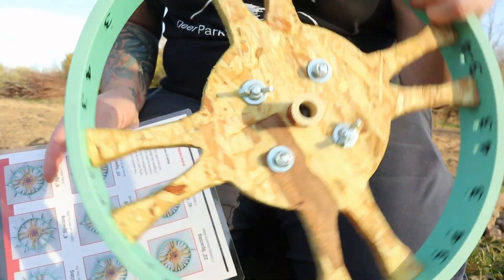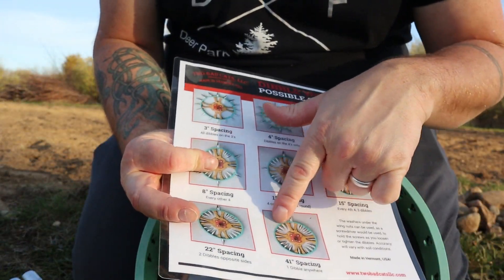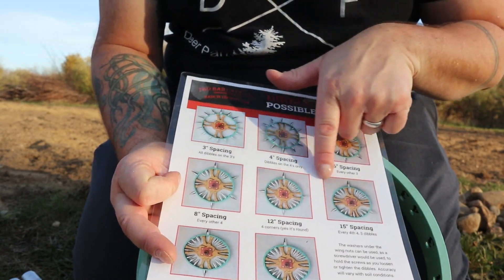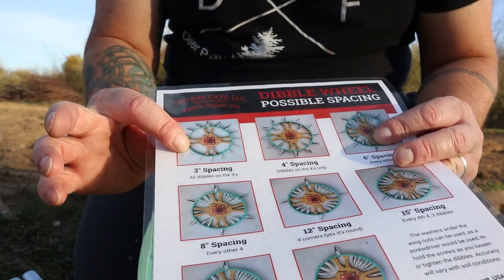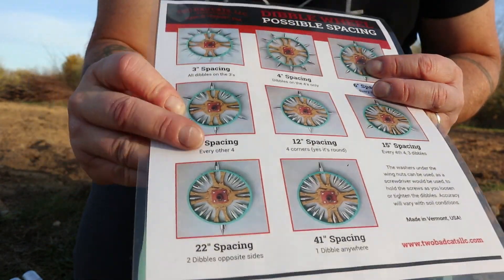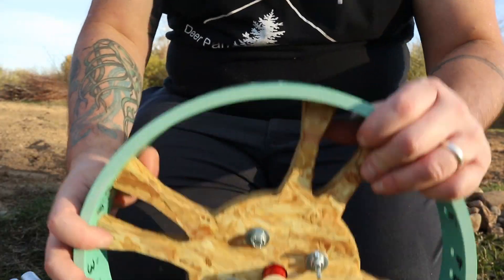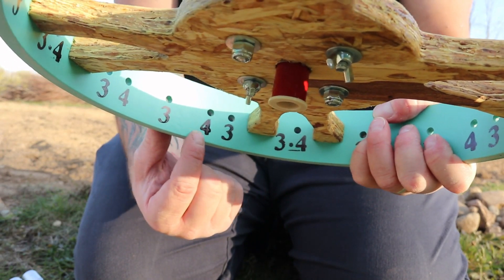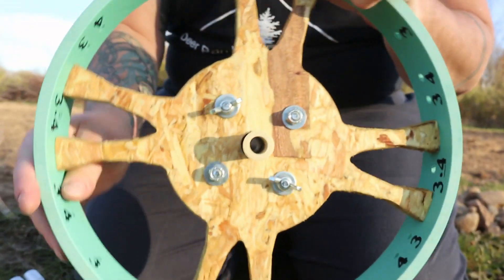Now the actual dibbler wheel comes with some excellent instructions. Here you can see how to set all the different spacings you want — three, four, six, eight, twelve, all the way up to 41. So we're going to use this eight-inch spacing right here, which is every other four. The four is actually referring to a number inscribed on the inside, so we'll do every other four and that will give us our eight-inch spacing when we go to roll our dibbles.